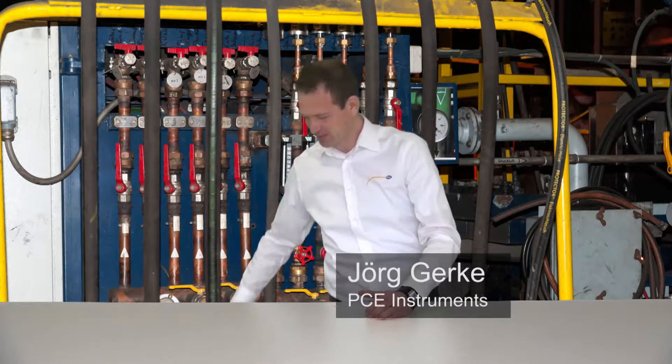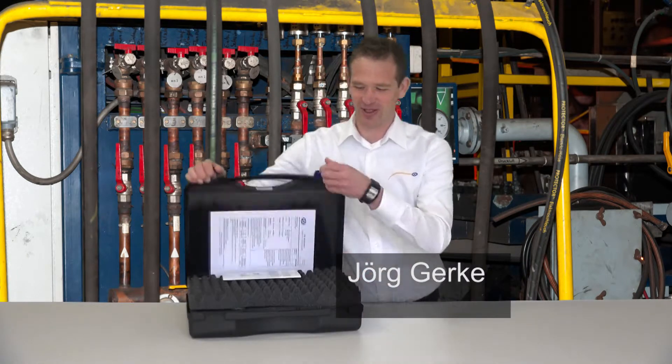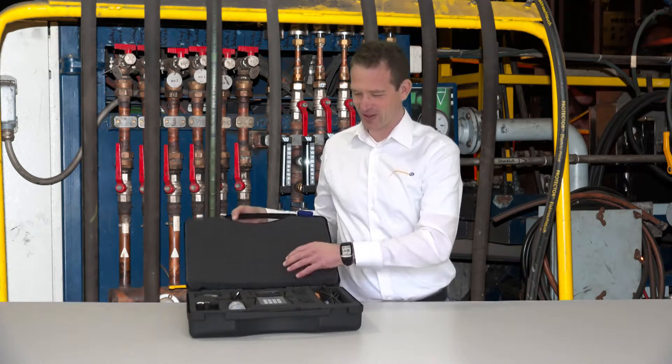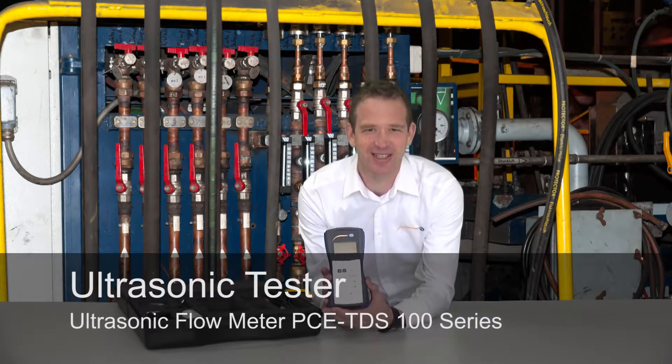Hello dear viewers, my name is Jörg Goerke and that is the PC-TDS-100.